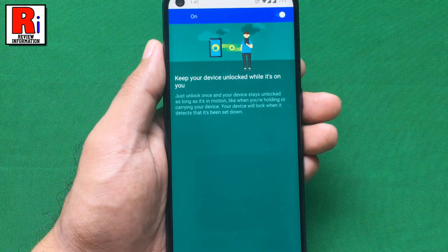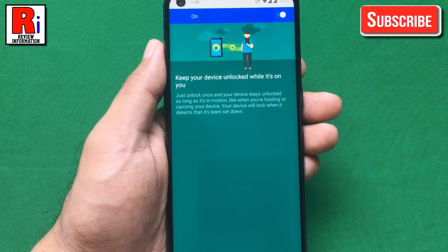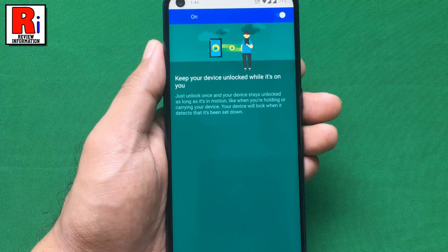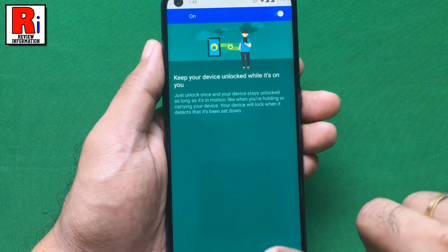From now on, this feature will use your phone's motion sensors to keep it unlocked while it's in your hand, your pocket, or a bag. If it senses that you are in motion and you have unlocked your phone with any other method, it stays unlocked. When things stop moving, it locks the screen. Now go back.